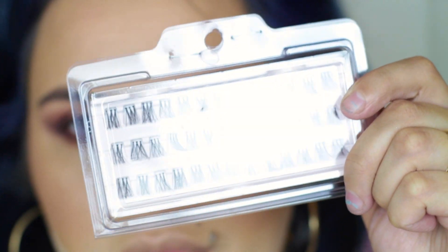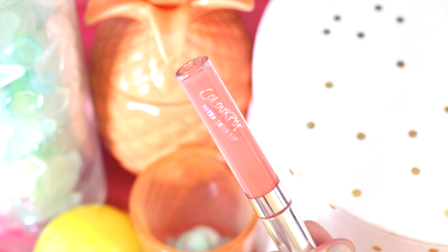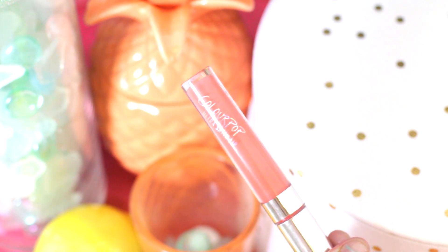To finish the eyes I am just popping on a few individual eyelashes on the outer corner of my eyes just to wake them up a little bit. I am finishing the look with a really poppy peach-orange lip color — this is Botanical, a satin lip by ColourPop in their new spring collection.